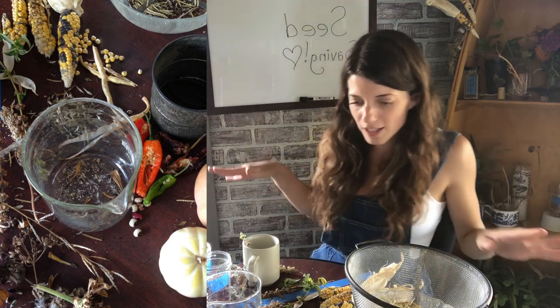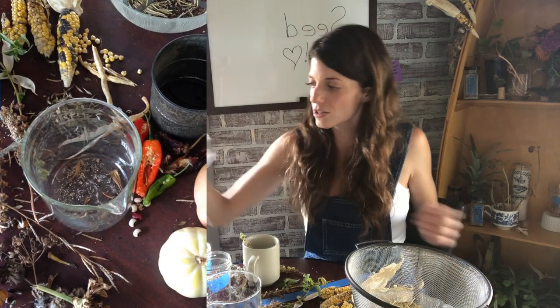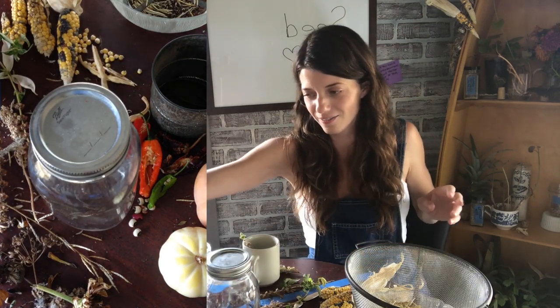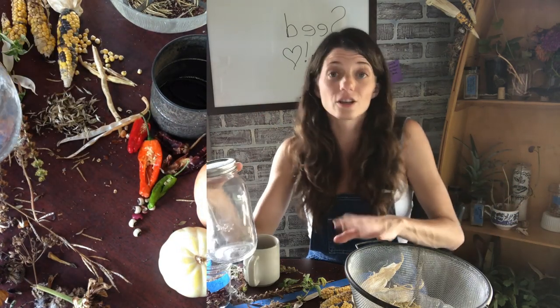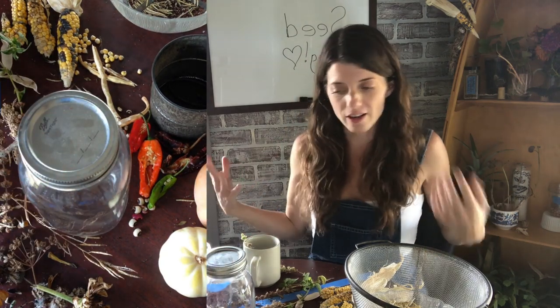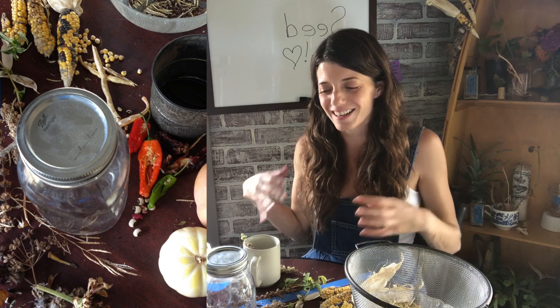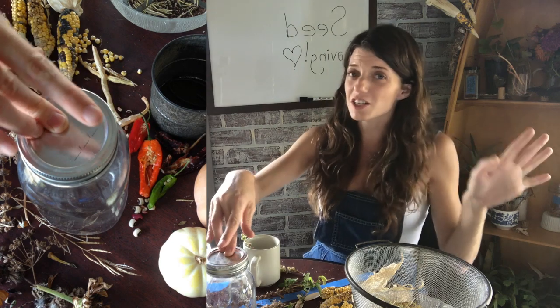Once your seeds are good and dry and ready to go, think about what you're storing them in. I tend to favor mason jars — not always this big, but they're a nice vessel because they are airtight. The big ones are great for things like corn and beans where you're saving a large volume, especially if you're sharing with friends and family. I get mason jars at the thrift store all the time for about a quarter or 50 cents each, which is way cheaper than buying new cases.